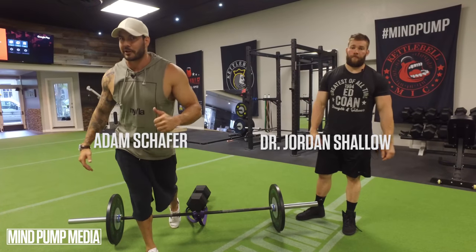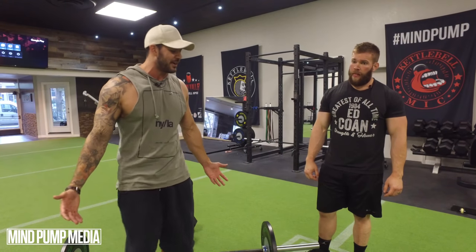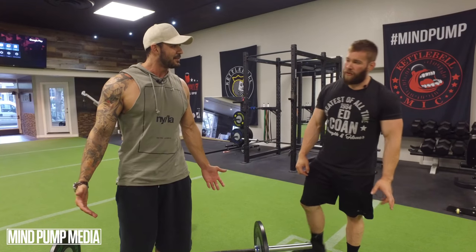We're back with Dr. Jordan Shallow, and I got him in here to give us some tips on his ritual before he deadlifts. What are you deadlifting right now? 727? Around 700. A lot more than me. So that's why we have him in here today to teach you guys this.